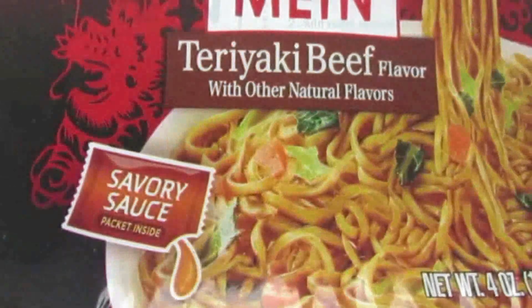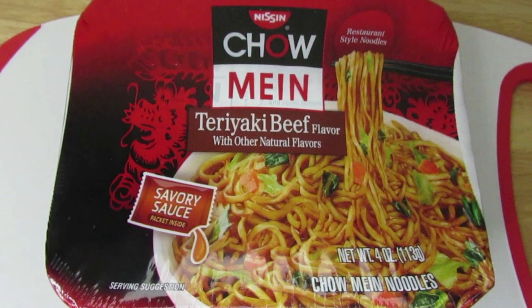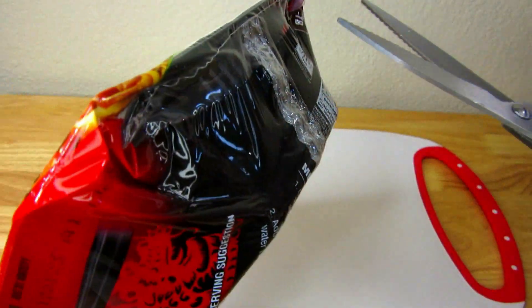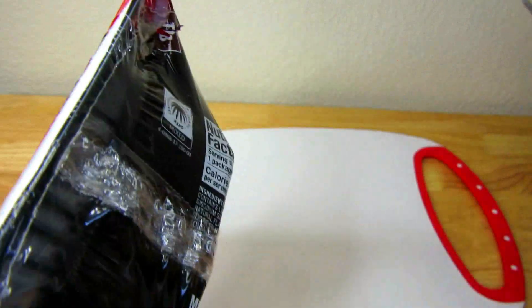So for today's video we are going to be cooking chow mein teriyaki beef instant noodles. But we're not just going to cook the noodles — we're also going to do some upgrades. We're going to add vegetables, spam, eggs, and all that good stuff to make this noodle more delicious.